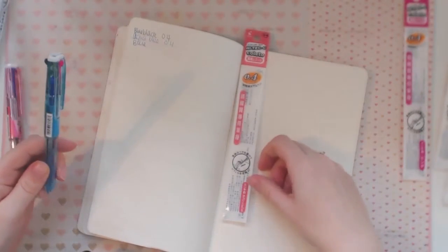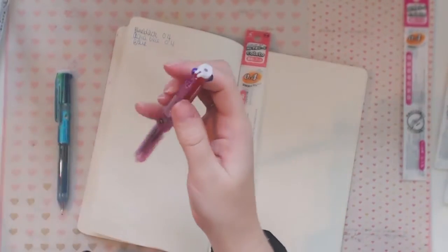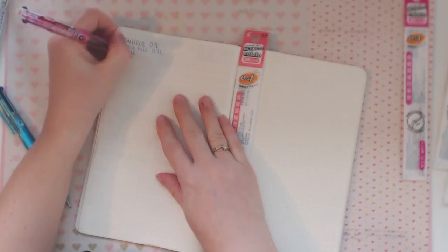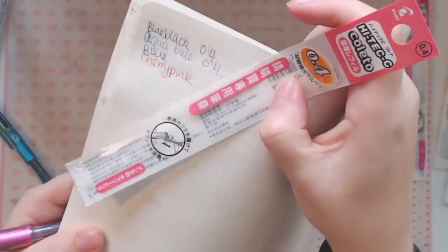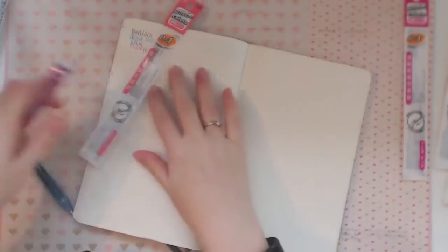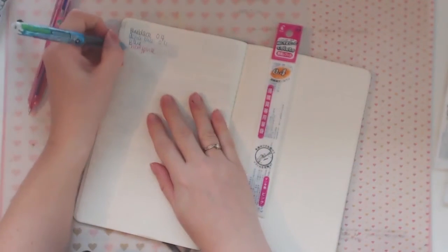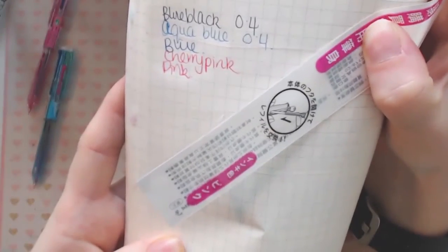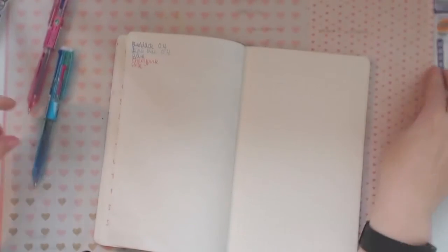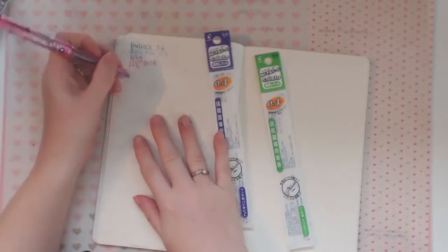Then this one is cherry pink — I think I might've gotten cherry pink and just pink mixed up, but that one there's cherry pink. Then this one's the pink. Cherry pink, pink.